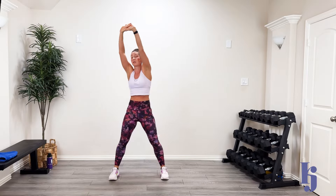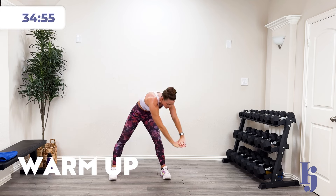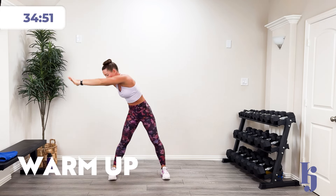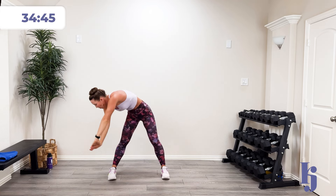Let's get warmed up. Let's start with just a big circle right here — down and around, and then the other direction. Nice big circle. Getting those hips and those hands, those shoulders all the way around again. And then we're going to finish it out with the other direction. Oh, that feels so good.